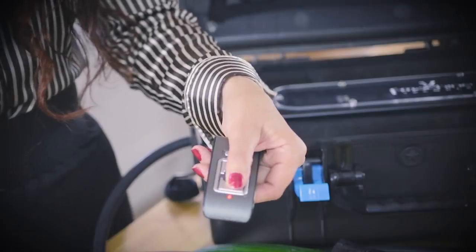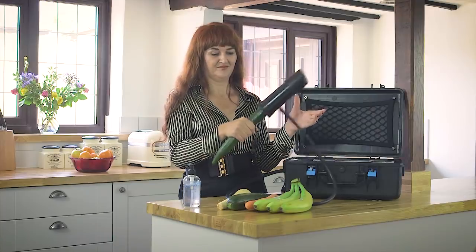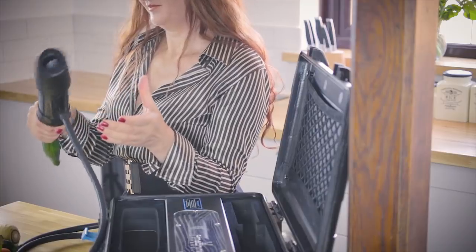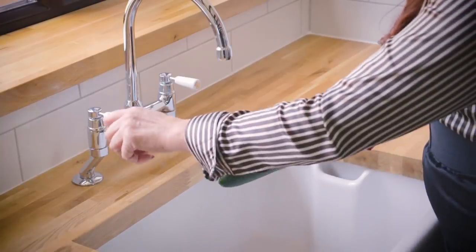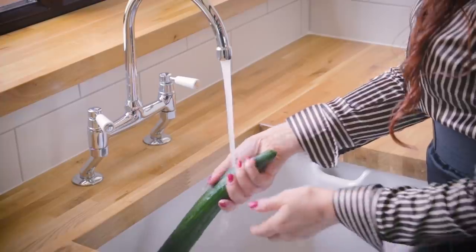Now adjust the Trembler to your preferred cleansing speed. Watch in amazement as Trembler goes to work sucking, massaging, and cleansing. Once you're fully satisfied, remove the fruit or veg and rinse under the tap. It's really that simple.